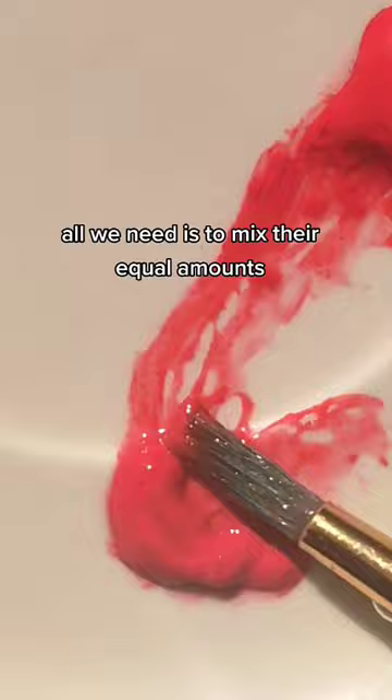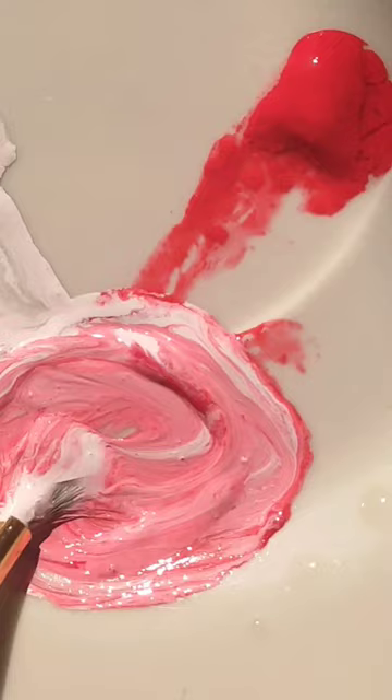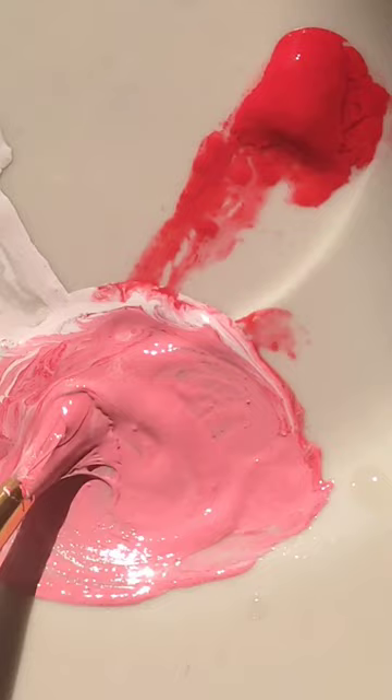All we need is to mix equal amounts. Mix well until it's mixed — it's satisfying. Blend them well.